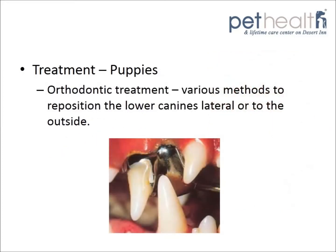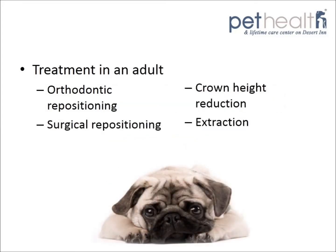Sometimes puppies will require orthodontic treatment in order to reposition the lower canines laterally or towards the outside of the mouth. In the adult dog, various treatment options exist, including orthodontic repositioning, surgical repositioning, crown height reduction, and extraction.